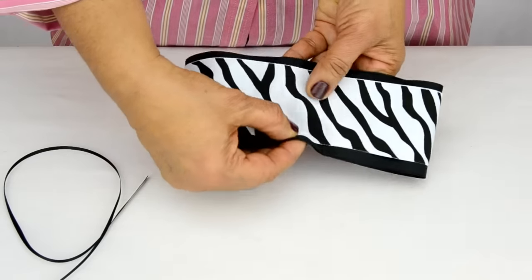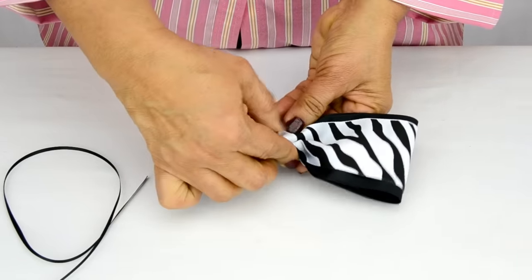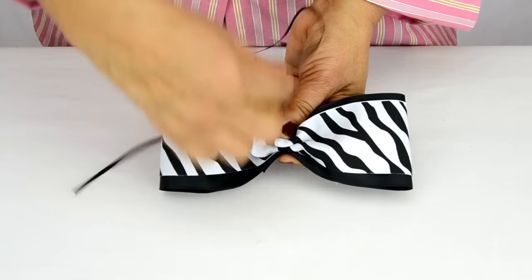Now, like last time, we simply scrunch together the center and tie it in place with a bit of 1/8 inch double face satin ribbon, cutting the excess.